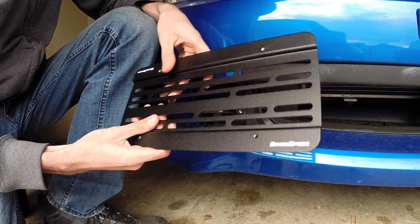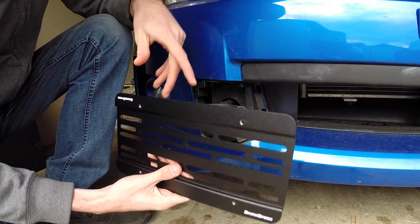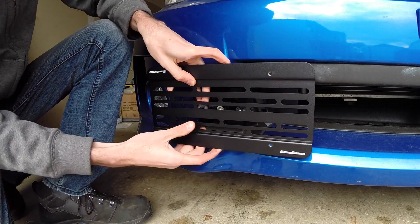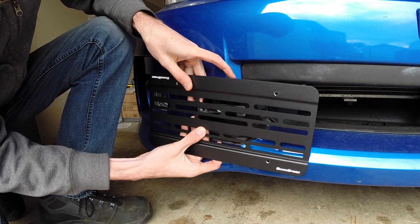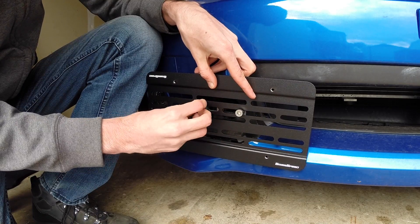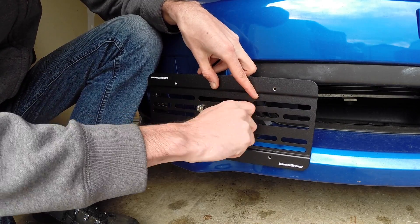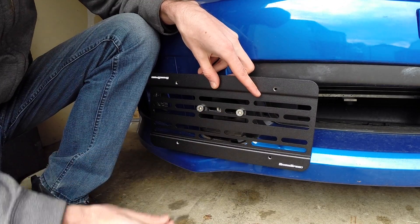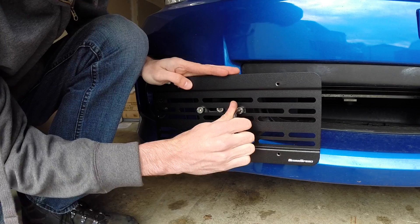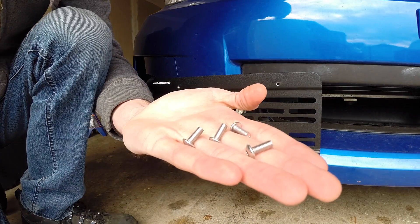Next we can install the bracket. Things to take into consideration: you've got your fog light to the left which you don't want to block, and the radiator to the right which you don't want to block. Position it so that it's between the two, leaving space for both the radiator and the fog light to shine through. You can also change the height as you desire. You've got two bolts to tighten down the bracket. Once they're hand tight you can position it a little more, then tighten down the bolt behind it. Once it's in place, tighten everything down — it comes with the screws needed to tighten the license plate to the bracket.